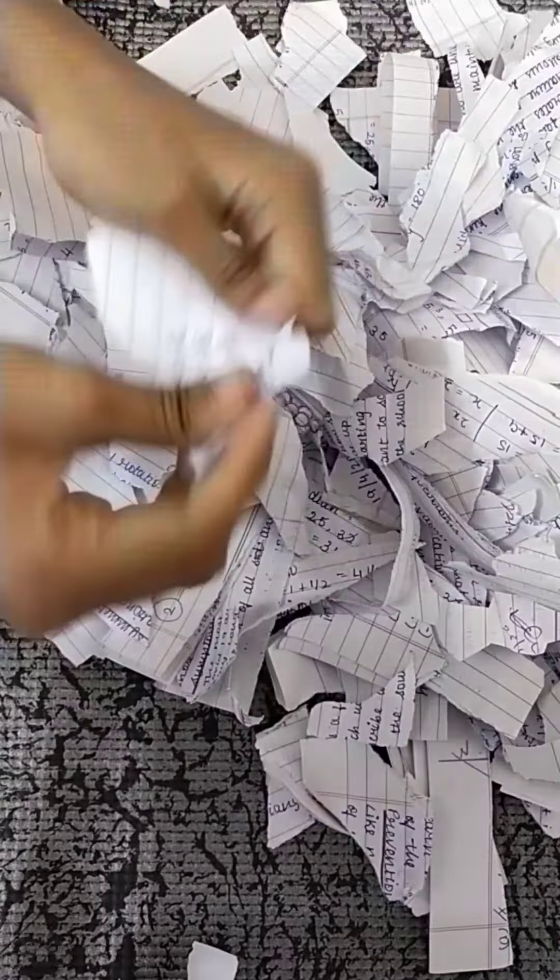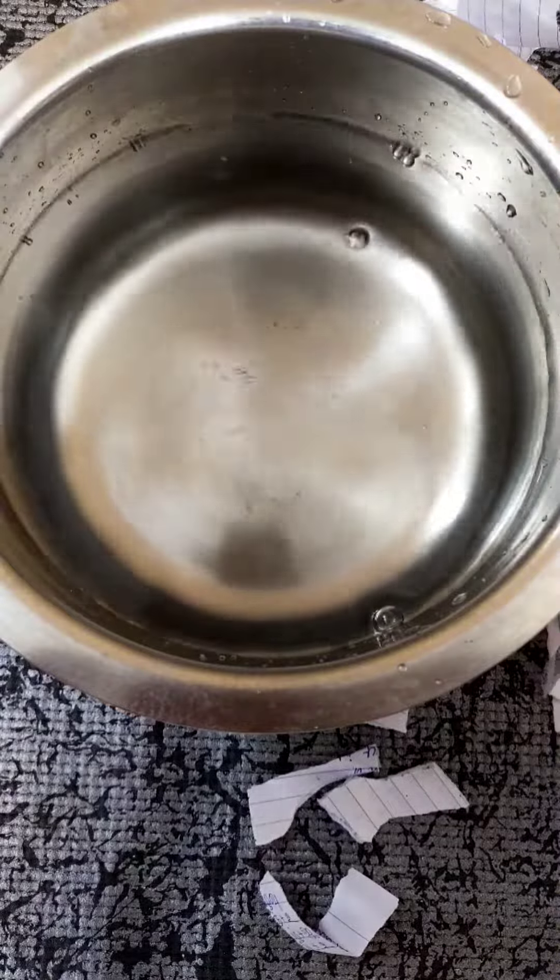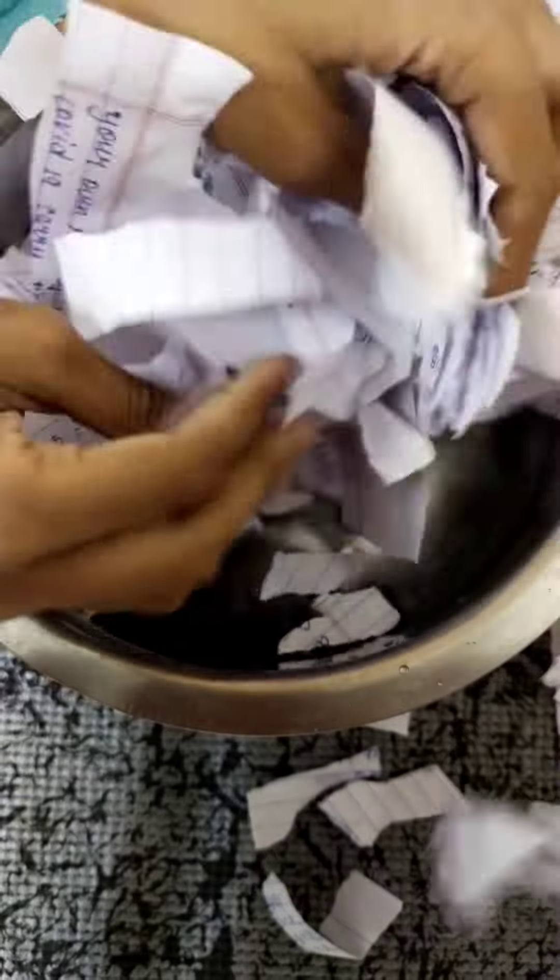Even smaller than what you're seeing right now. After this, you're going to take a big bowl filled with water and then put all of these tiny pieces of paper inside it.